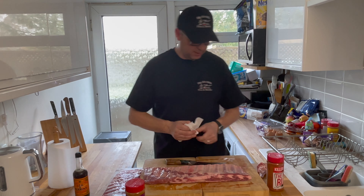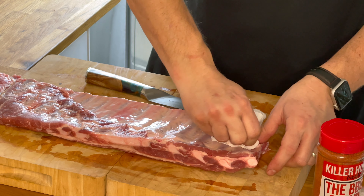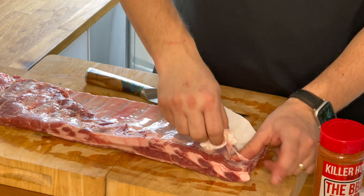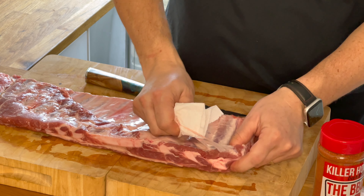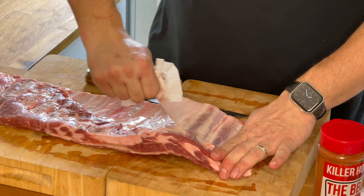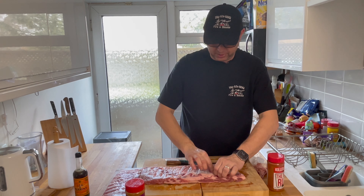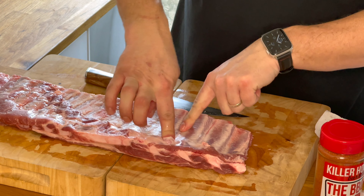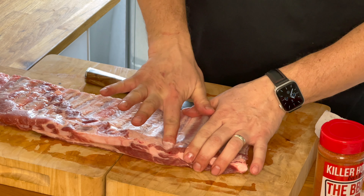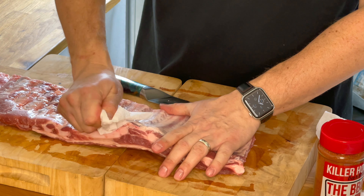Get a paper towel — because I'm doing this for a video it won't go first time, but give it a go anyway. Just get on that membrane and hopefully pull it off. That's not bad actually — I'm quite happy with that. If you've got any straggly bits, get your finger in between the bones and push in there, then use another bit of kitchen roll and just pull as much of that skin off as possible.